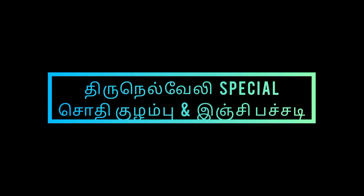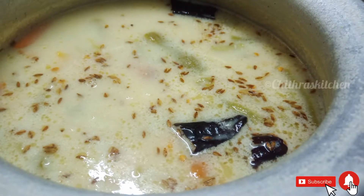Hi Friends! Welcome to Chitra's Kitchen. Today we are going to show you how to make Sothi Kulambu and Inji Pachadi.